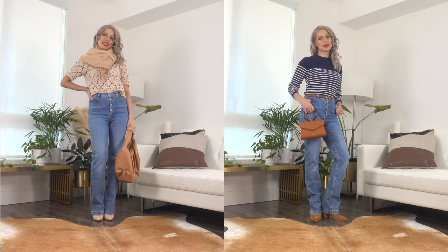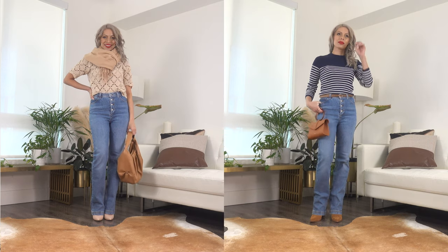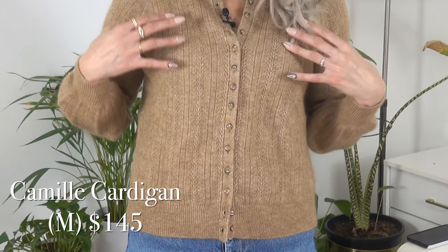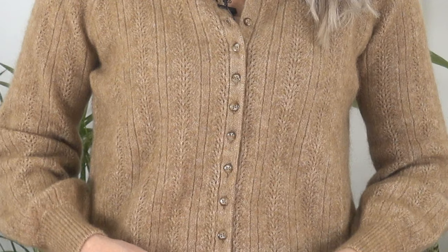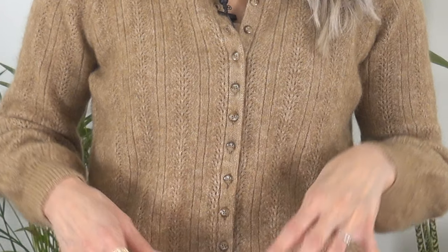This is the Camille Sweater — an absolutely gorgeous cardigan. I love the beautiful detailing through the front and throughout the sleeves — actually throughout the entire sweater. The sleeves are nice and billowy with a slight balloon style and a tapered cuff at the end. The buttons are not covered but they have a pretty tortoiseshell detail that perfectly matches the color of this sweater. At first glance on the website I thought this style was very reminiscent of the Gasbar Jumper, but I think they are two entirely different types of sweaters.